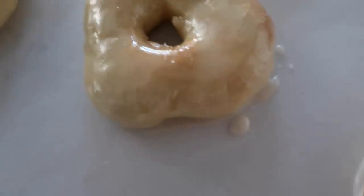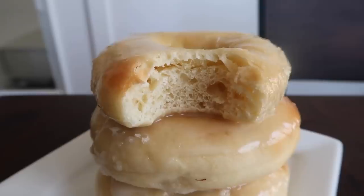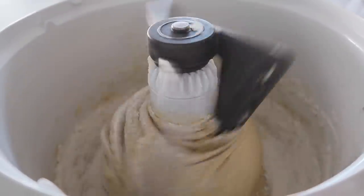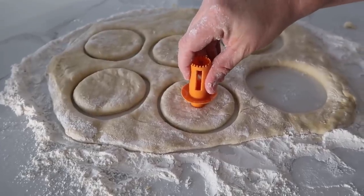Hey guys, welcome back to Six Sister Stuff. Today I'm cooking one of my most favorite foods — donuts, but in the air fryer. I'm Kristen Hills, and if you're new to the channel, I love sharing simple, easy recipes to make cooking just a little bit easier. When I was a teenager I used to work at a donut shop, and I've kind of become picky about my donuts. I know a good donut from a not so good donut. So we're gonna try out these air fryer donuts just to see how they go. Let's jump into the recipe.